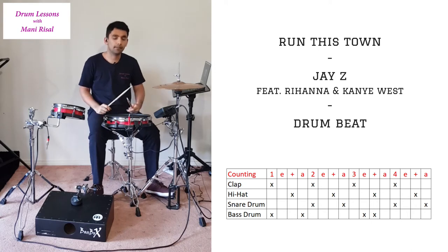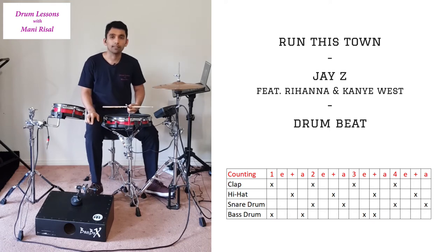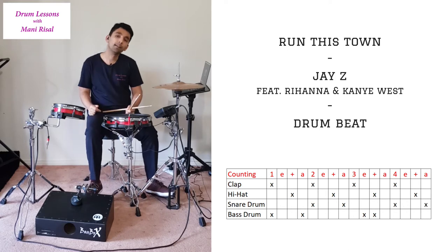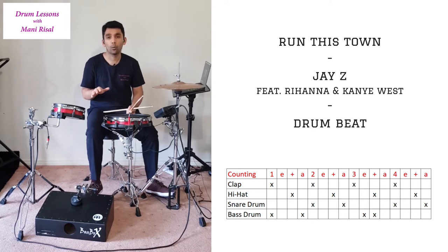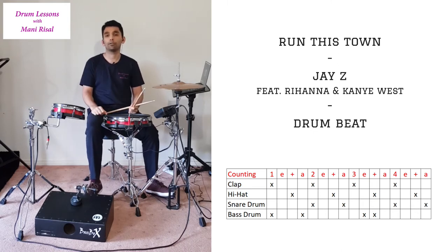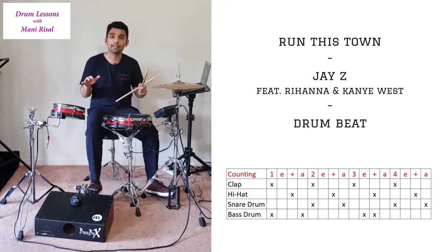Get used to that, speed it up a bit, and then once you're really comfortable, start putting your right foot into the mix. The right foot is going to be playing on the 1, the ah of the 1, the e of the 3, and the and of the 3. Those are the only four hits for the bass drum per bar. If you can do that with your bass drum while doing what you were just doing with your hands, you'll be able to play this entire beat.